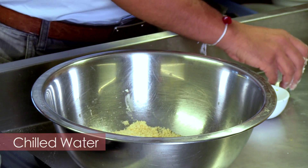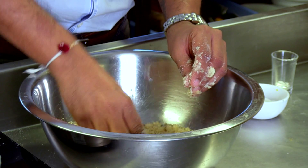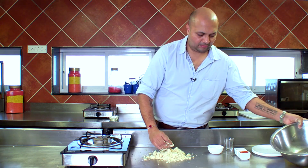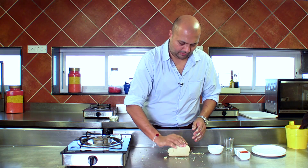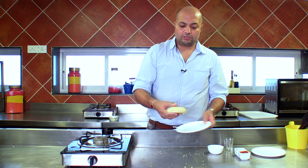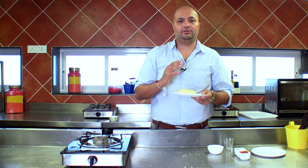Then we'll put it into the refrigerator to chill for about half an hour, so that the butter stabilises and we get a nice flaky pastry dough.